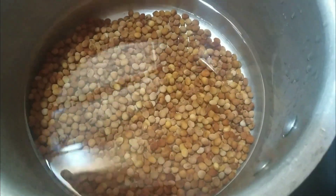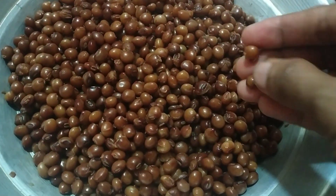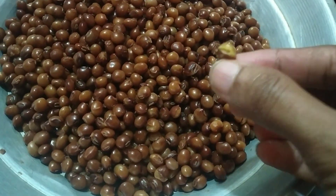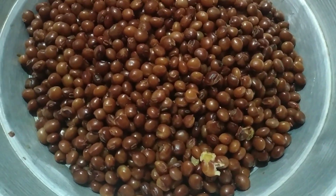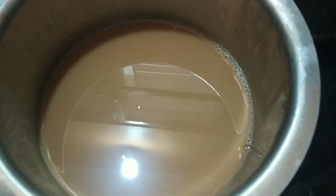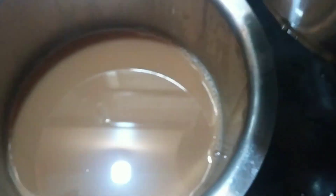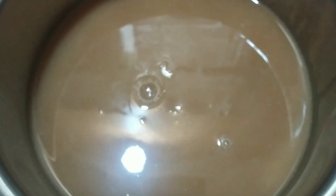If you will soak it in fresh water for two to three hours, take water directly. If you get water from the water, take water from the top.